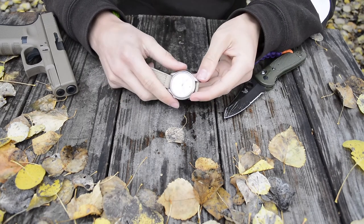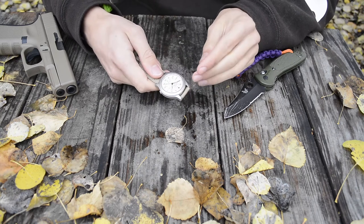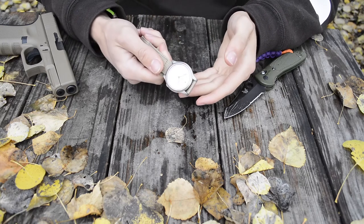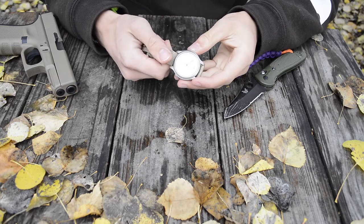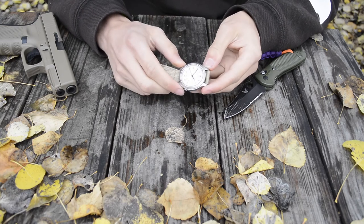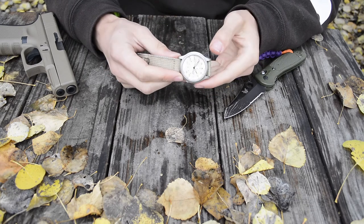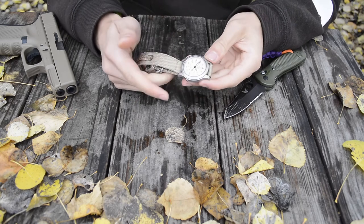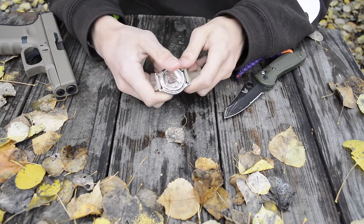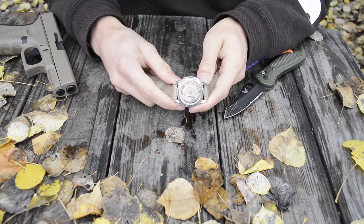The scratches are really only visible when you get the glass at the right angle, so it's a minimalistic thing I'm not concerned about. Overall the glass has been very durable and reasonably scratch resistant. The back is a show-back so you can see the inner movement, which is a nice touch.